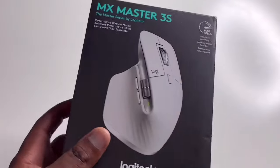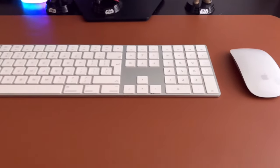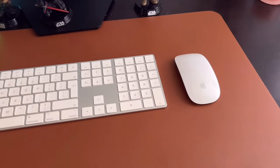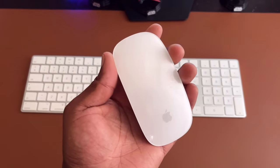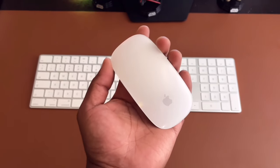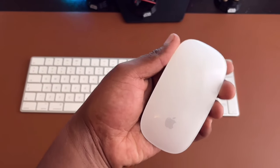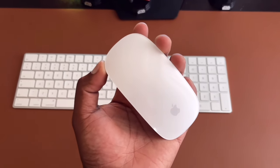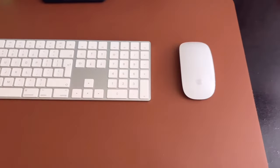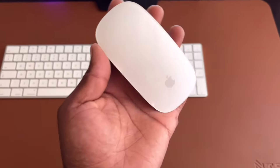So first, why did I buy this mouse? I was using the Apple Magic Mouse and found it wasn't the most comfortable. The design is cool — minimalistic and simple, and it works great with Apple products with some gesture support — but if you want to work long hours, it becomes a struggle. That's why I opted for something more comfortable: the Logitech MX Master 3S.